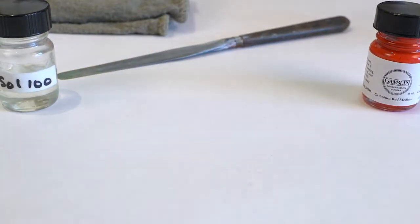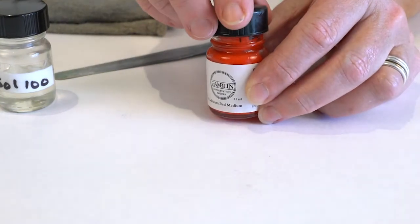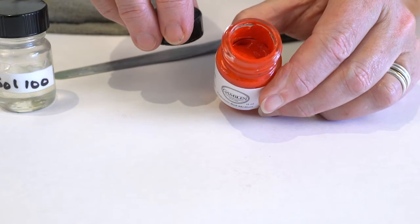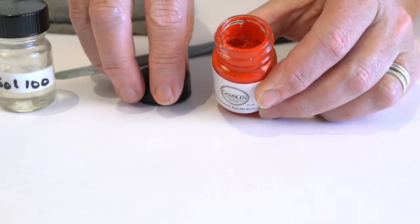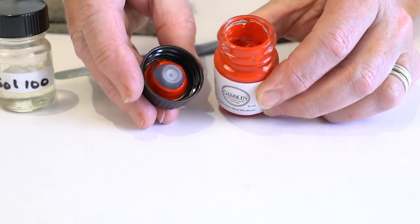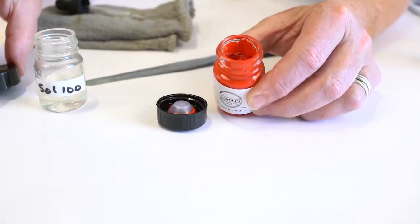The 15ml jar has a wide opening, which is a perfect way for solvent to escape, but this wide opening gives you a chance to manage the solvent level. This cone cap greatly helps in slowing down the evaporation of the solvent, but does not stop it completely from happening.